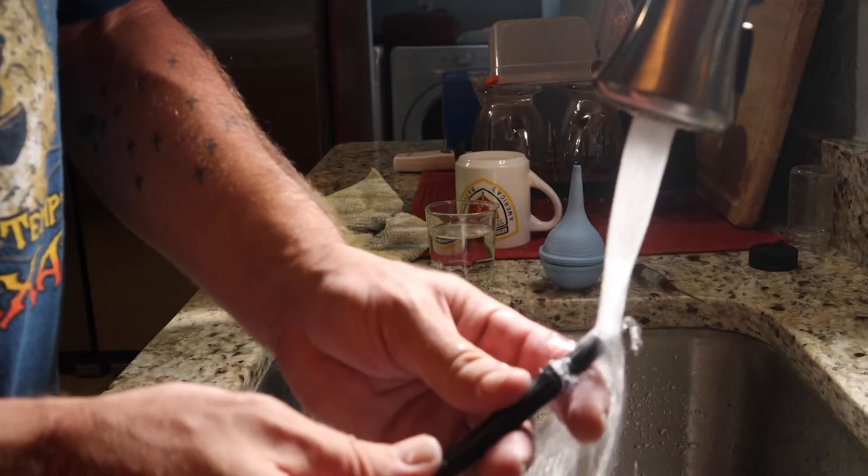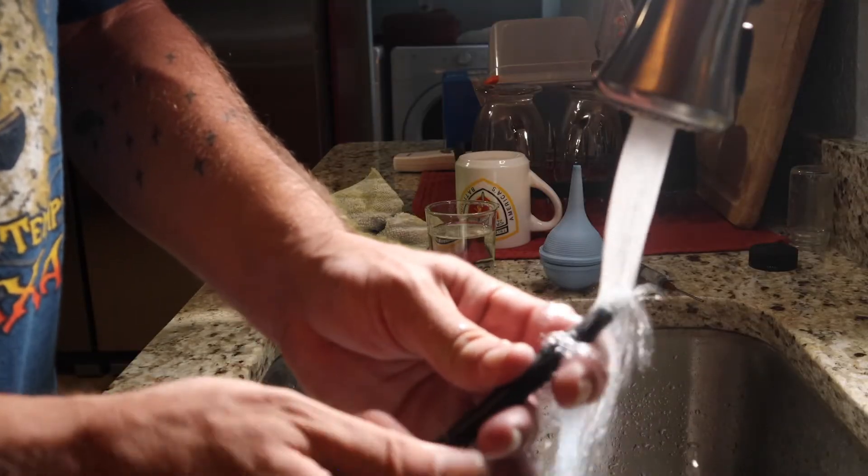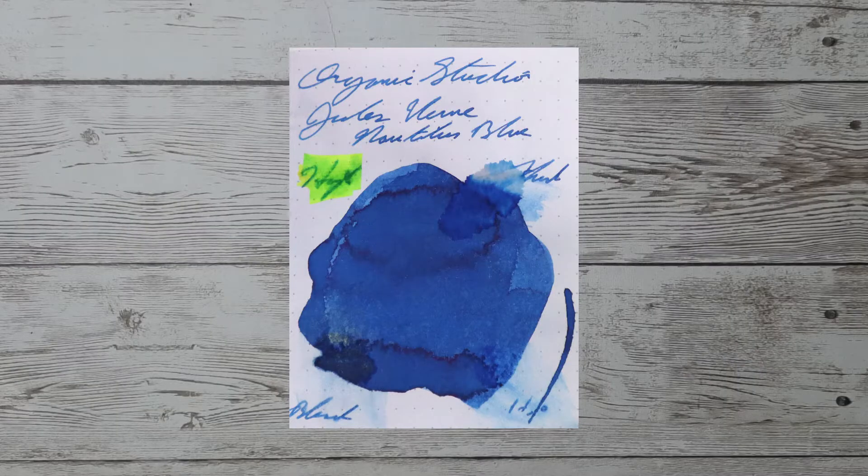Resistance tests are done to see how this ink can be expected to perform on the page, and more importantly, how hard it may be to clean from your pen. This smear is allowed to dry for three days before testing it. And here we see the results of the resistance test.